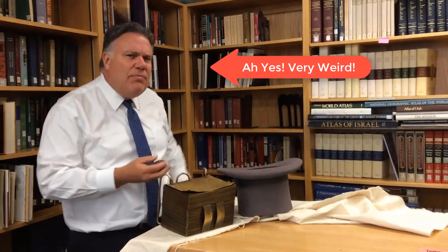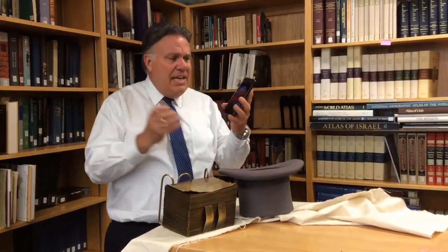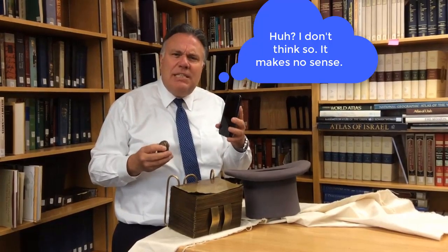When I compare the seer stone to a cell phone for my students — a smooth surface on which words appear that can be read — then it makes more sense to them.